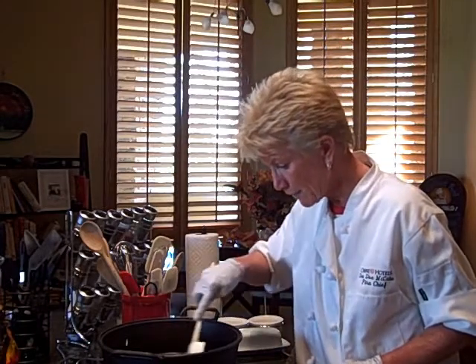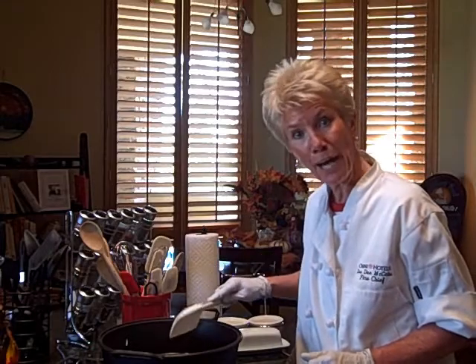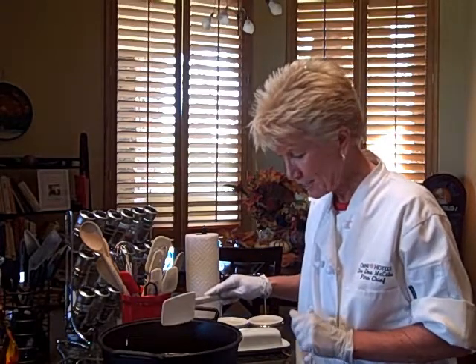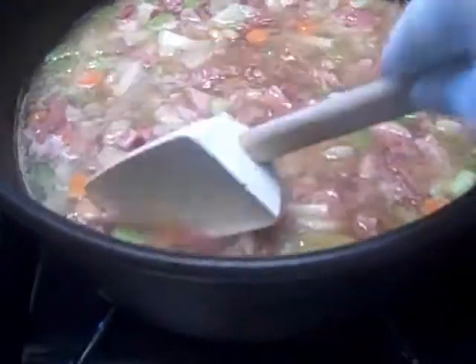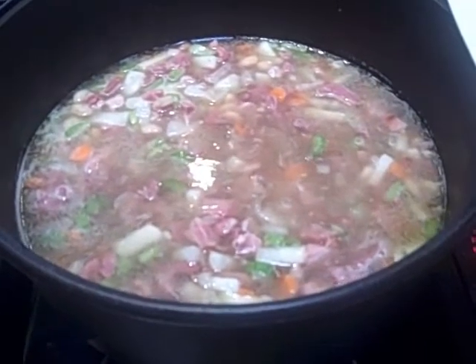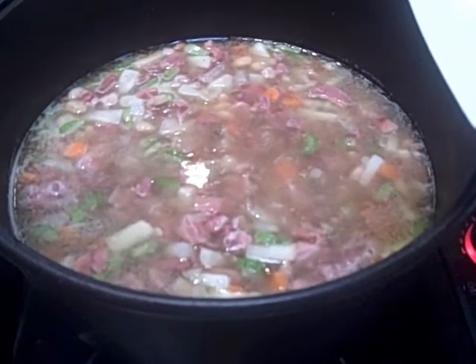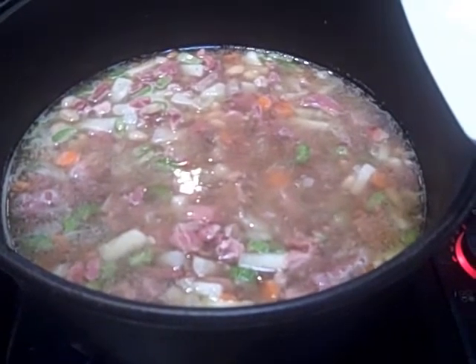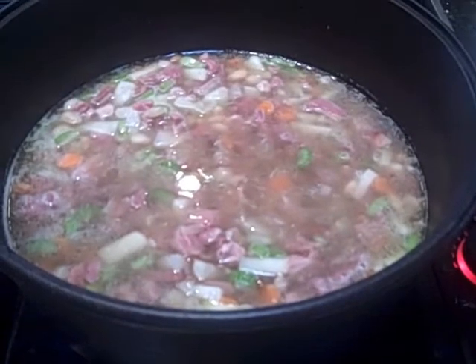And then I'm going to cover this and put it on a low simmer for a good hour. Stay tuned — look how easy that is. Now I have everything in the pot, as you can see. I have it on a low to medium burner and I'm going to do it for a good hour and a half, not an hour. As the chef, I get to change my mind.